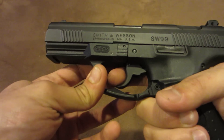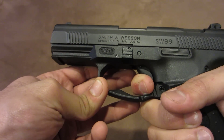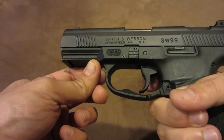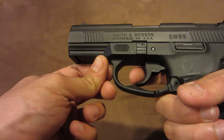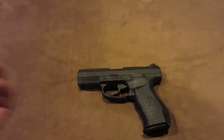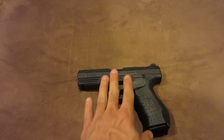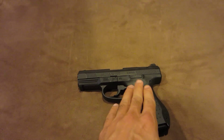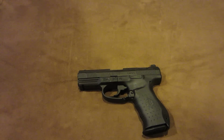Let me know if you guys have any questions. I know it's a little bit of an interesting gun but it's definitely my favorite, especially for self-defense, for the reason of that trigger system and the decocker. I'll see you guys next time.